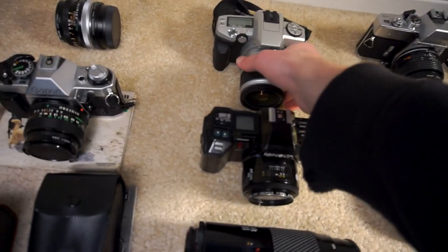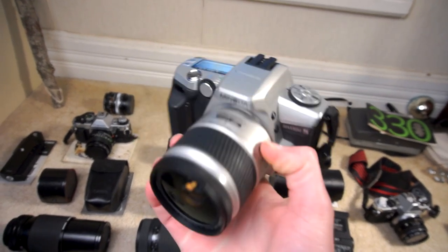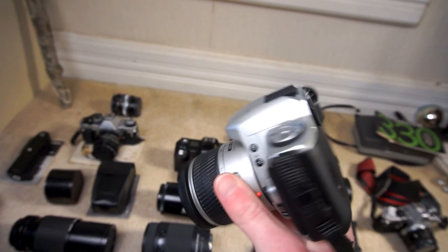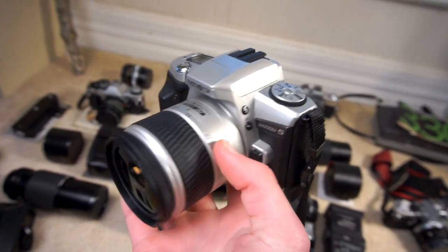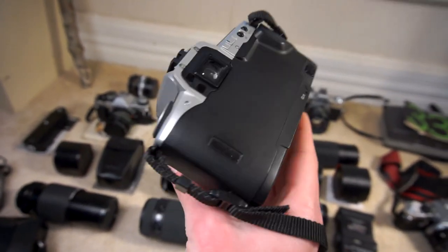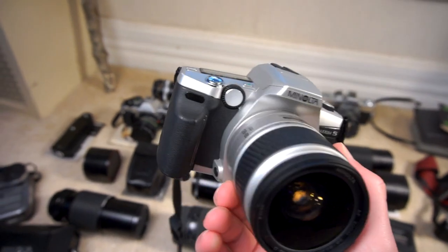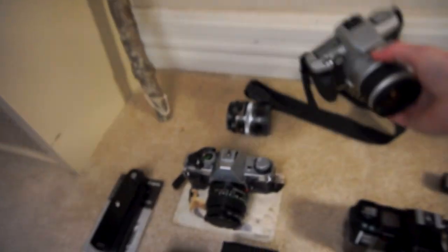We'll get back to the cameras now. Just bought this camera — this is a Minolta Maxxum 5, the newest 35mm film camera I have. It's got the 28-80mm f3.5-5.6 D-series zoom lens. It's a modern camera with 14-segment matrix metering. It's more advanced — if I want to take a picture and I want to know it's going to turn out good, this is what I go for. I haven't actually put a roll through it yet; I just got this yesterday. I paid 10 bucks for that.